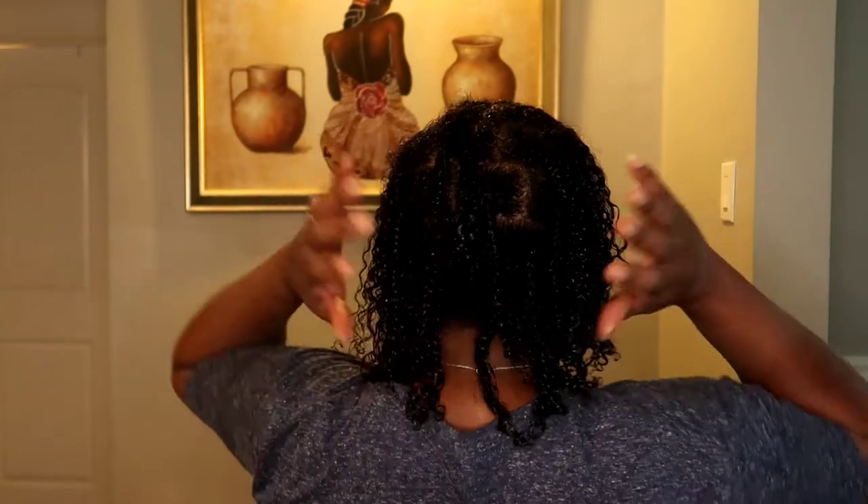And basically guys, that is it — this is the refresh of my boho braids. Once I do this I'm like, I could go a whole other week! But since they're dirty, I'm only going a couple more days. This is the front and the back of it being refreshed, and that's it — I'm out the door and on my way to work.